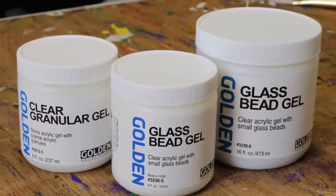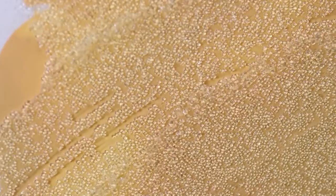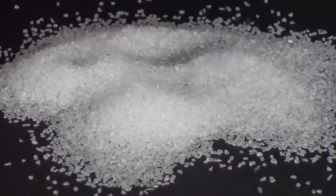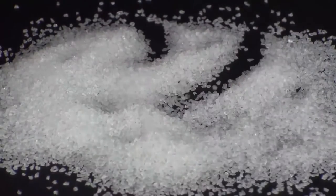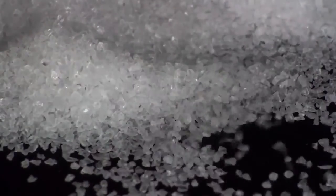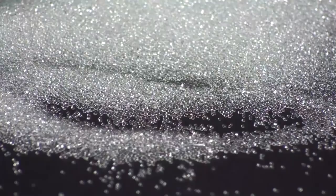Two very special gels offered by Golden are glass bead gel and clear granular gel. Both gels can be used to create luminous effects because they are a suspension of clear particles in clear gel. The particles in clear granular gel are hard, clear bits of acrylic plastic — they vary in shape and are about the size and consistency of coarse sea salt. Glass bead gel contains actual glass beads about the size and consistency of poppy seeds.